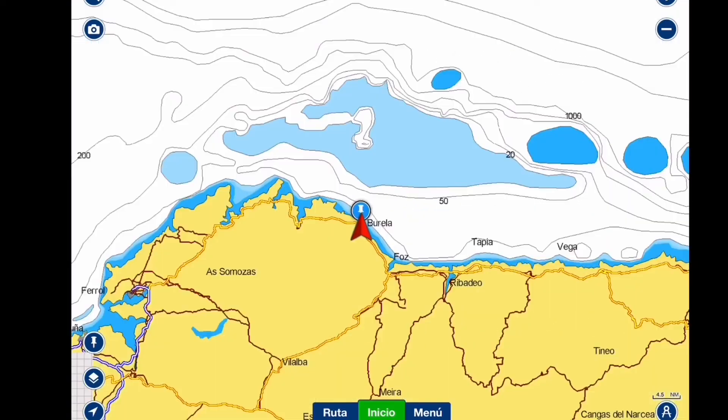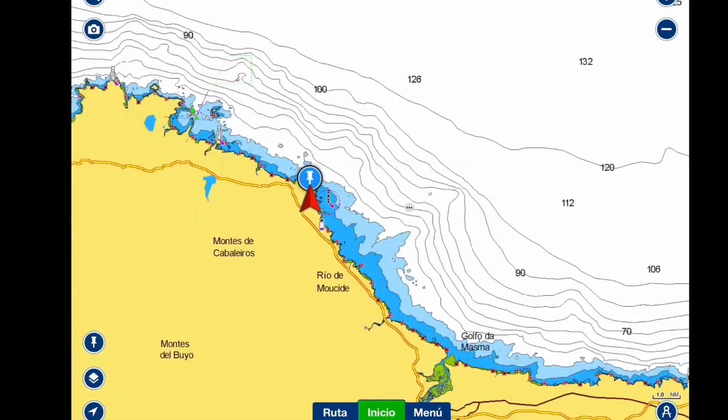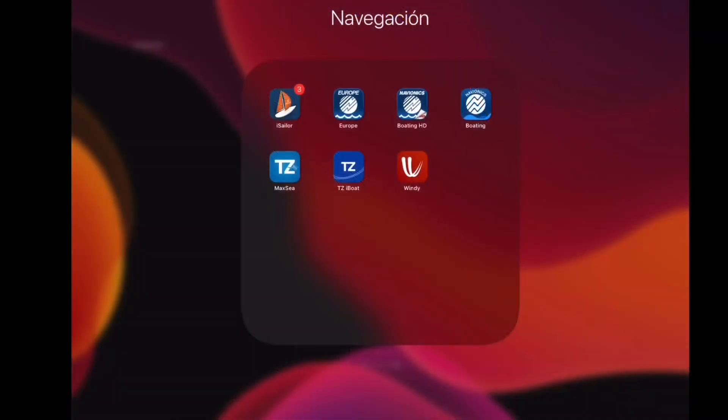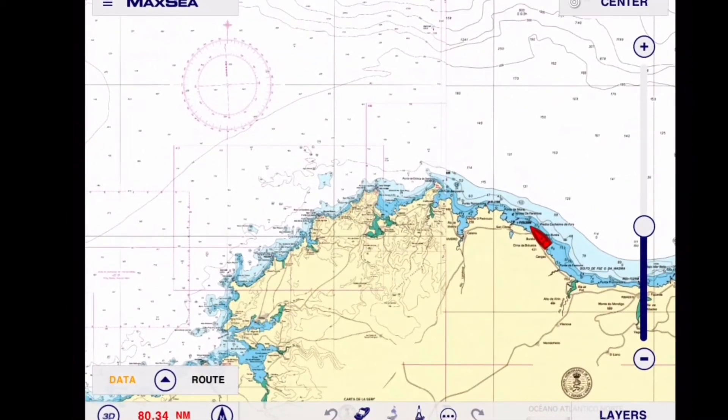En Avionics, que estamos viendo ahora, para mí, para el fondo, es el mejor. Pero el fondo se puede corregir si tienes sonda. También puedes conectarlo con el ICE del barco, a través de mini-play, de Wi-Fi o algo parecido. Hay otros mecanismos que transmitan ICE.